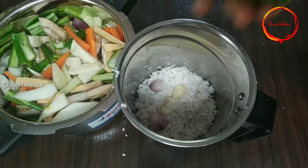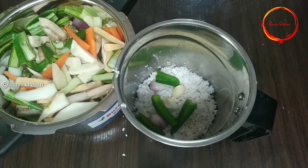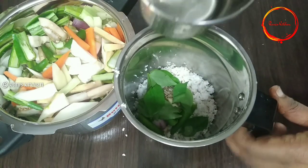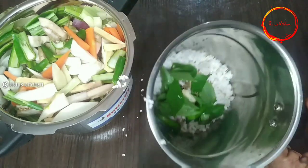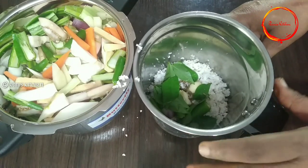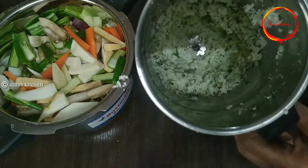Add 2 green onions. Add 6 teaspoons of ginger. Add a little bit of garlic. Add 2-3 spoons of orange juice and mix it.